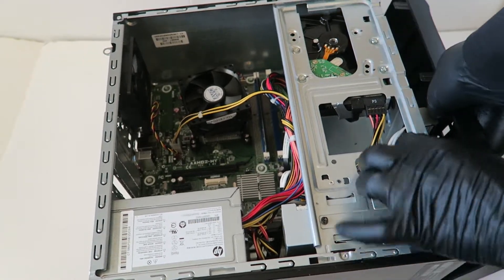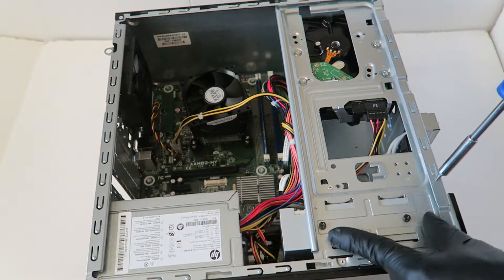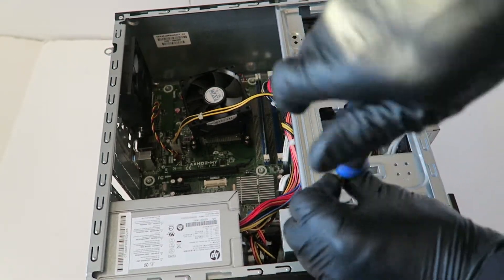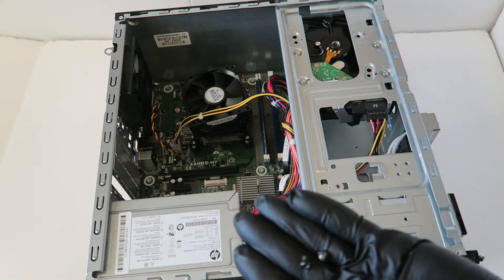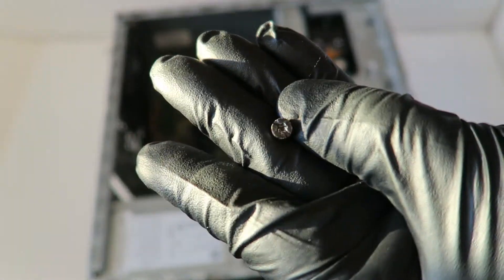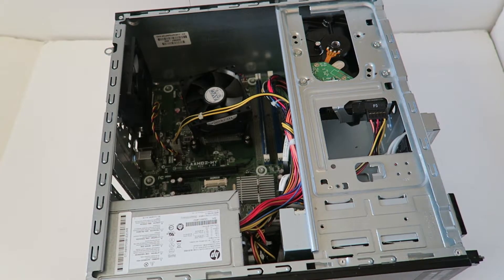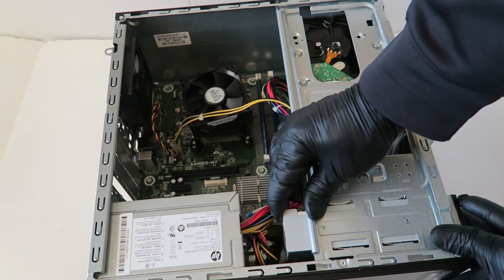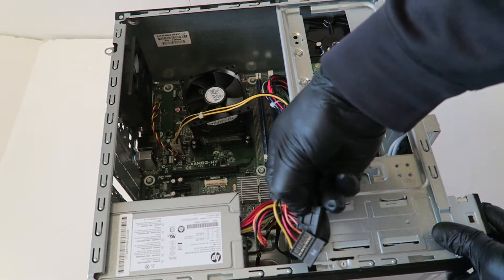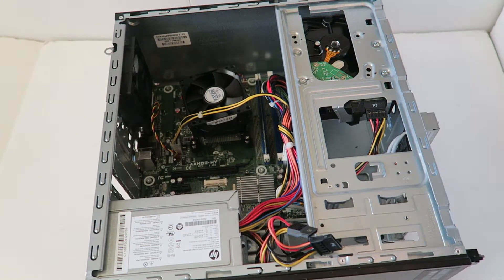Press the little clips up like this and the front cover bezel comes right out. To remove the optical drive, there are two screws you have to remove with a Torx T15 screwdriver. If you don't have one, you can use a flathead screwdriver — that works perfectly fine. Slide the optical drive out a little bit, disconnect the SATA power connector — it's got a secure clip you have to press down to release — then slide the optical drive out.